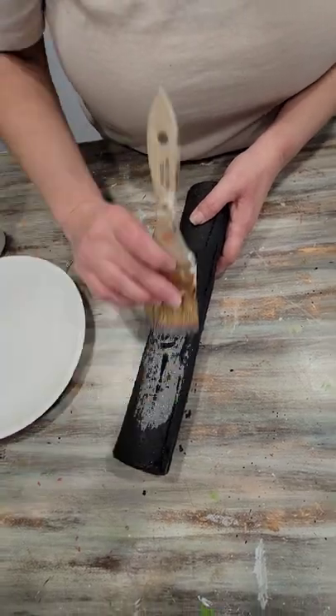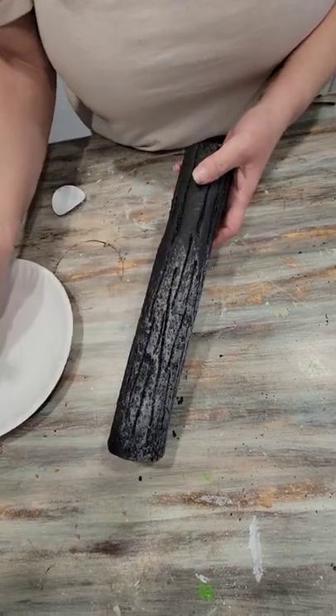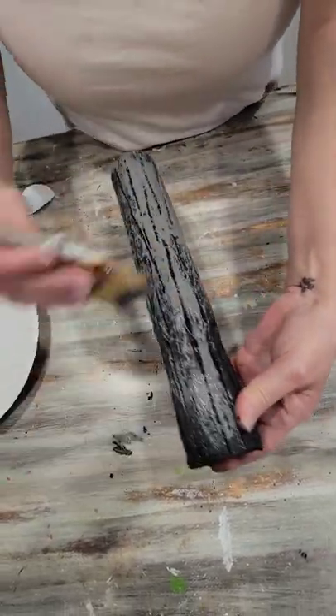Once we have the log painted black, we're going to go over it with some gray. This is where you'll begin to see all your score lines really showing out and making it look like wood. Right now this looks like an old burnt log.